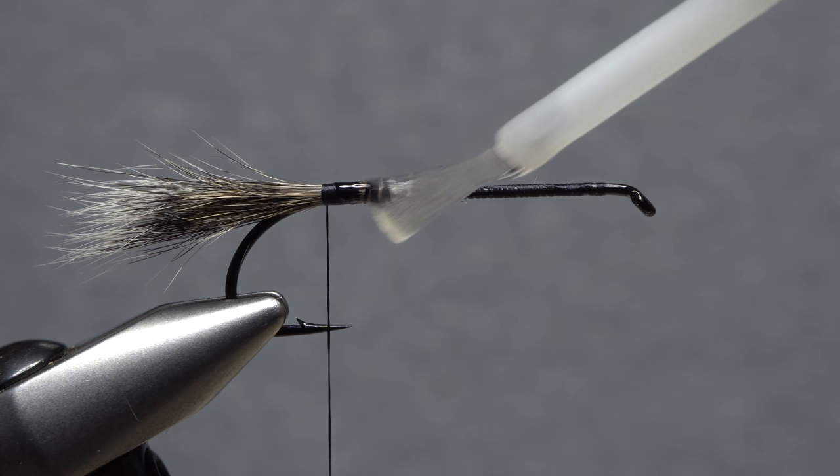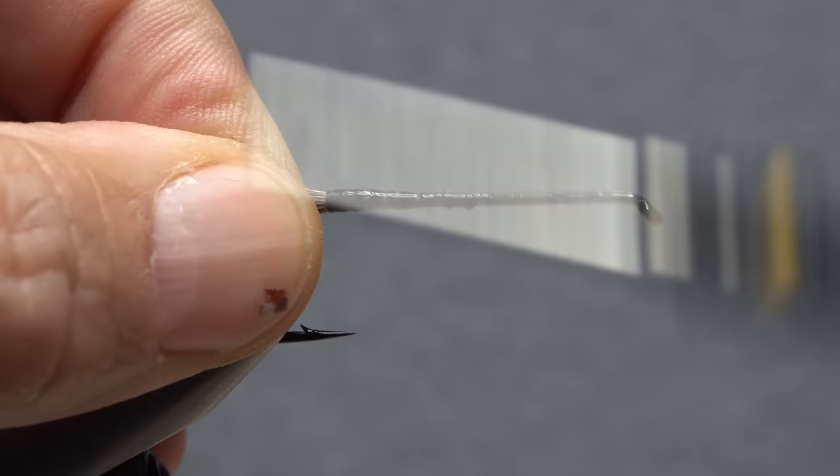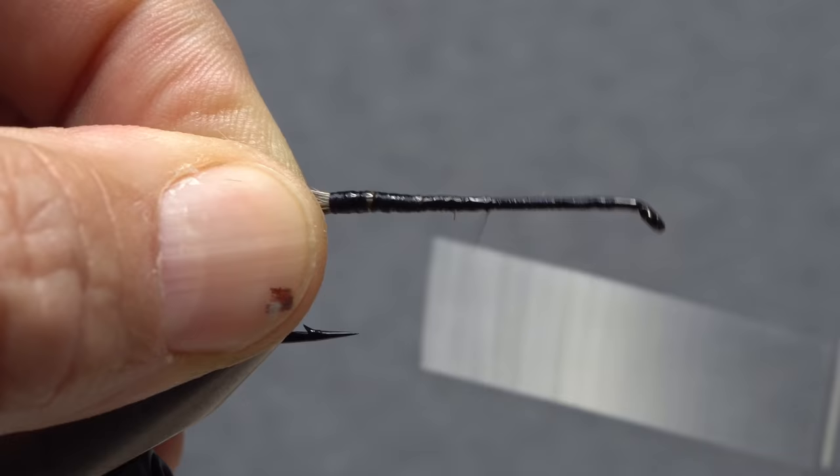An ample drop of super glue — or here, Fly Tyer's Z-Ment — applied to the butt ends of the squirrel and covered with tight thread wraps will further help to ensure the oh-so-slippery hair won't spin or pull free.